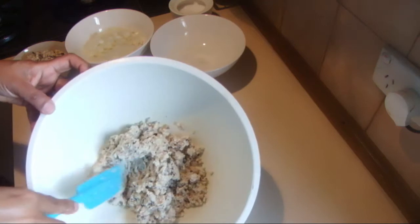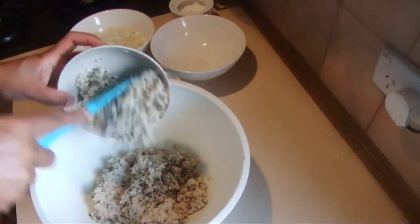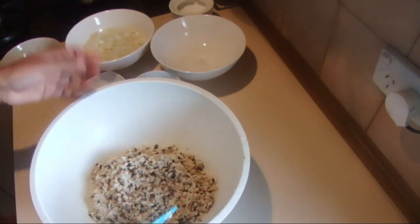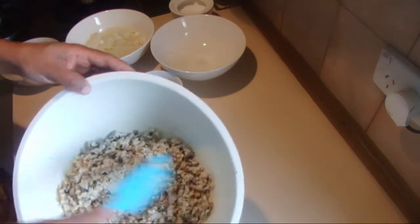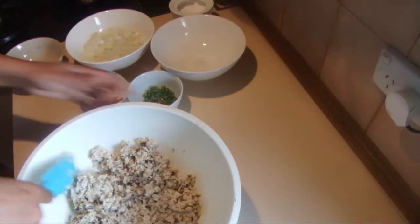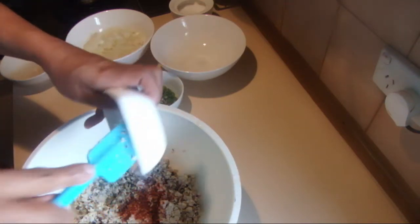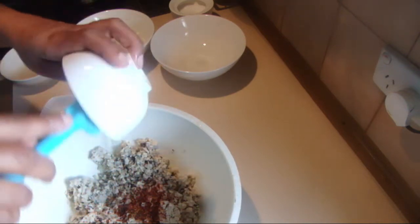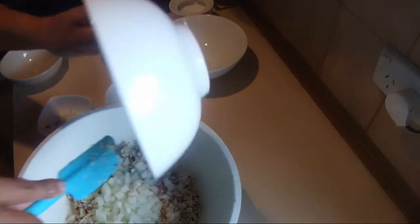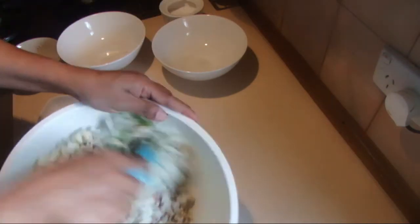This is the well-processed black-eyed pea and this is the half-processed one — I'm going to add that into the mix. What this does is when you mix both together, the black-eyed pea pieces and the smooth paste will hold together. Then add the chili flakes, the green chilies, and the onions, and a little bit more salt, and mix this thoroughly.